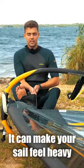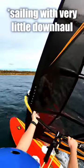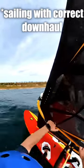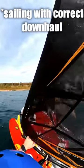Second, the downhaul. It can make your sail feel heavy or light, slow or fast, controllable or unbalanced. Go step by step until you find the balance between stability and a light feeling.